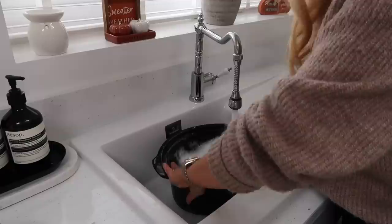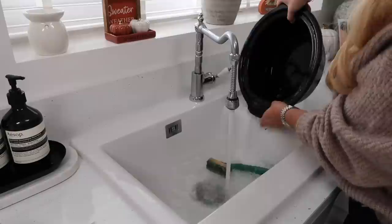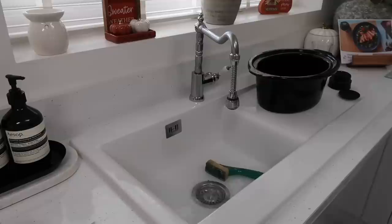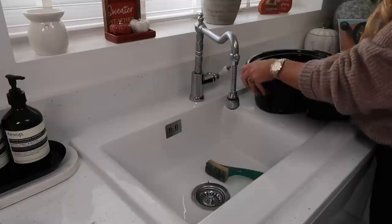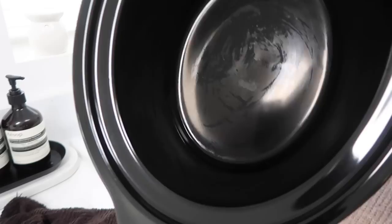I add the tiniest drop of washing-up liquid, rub with my hands and a soft cloth, and the baked-on food just wipes away. It amazes me — I used to leave casserole dishes or slow cookers to soak overnight and it would still take scrubbing. With a dishwasher tablet you basically just wipe it with a tea towel and your slow cooker or casserole dish shines to perfection. Look at how clean that is — no overnight soak, no taking up the whole bottom shelf of the dishwasher.